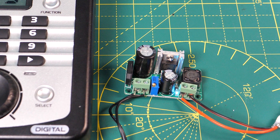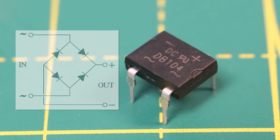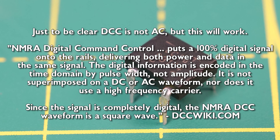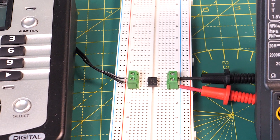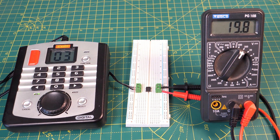We can achieve roughly the same thing in a smaller size and for less money. This is a DB104 bridge rectifier. The bridge rectifier contains four diodes which are like one-way gates. They take the alternating supply in on one side where the wavy line symbols are and output a direct current supply on the other side where the positive and negative symbols are. For our purposes we can treat DCC as being like an alternating current or AC supply. So here I've connected my DCC supply to the AC input side and my multimeter is set to measure volts on the DC output side, and you can see I'm getting a reading of just under 20 volts.